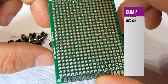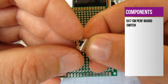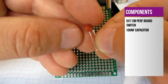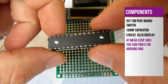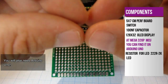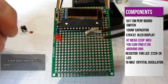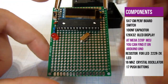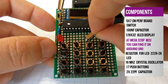For this project you will need a prototype board — check the description of the video for more information about components. You will also need a switch; I used this type but any switch will do the job. You will also need a coupling capacitor of 100 nanofarads, an OLED display, an ATmega328P microcontroller, a resistor for an LED, a 16 MHz crystal oscillator, lots of push buttons — 17 of them — and two 22 picofarad capacitors.